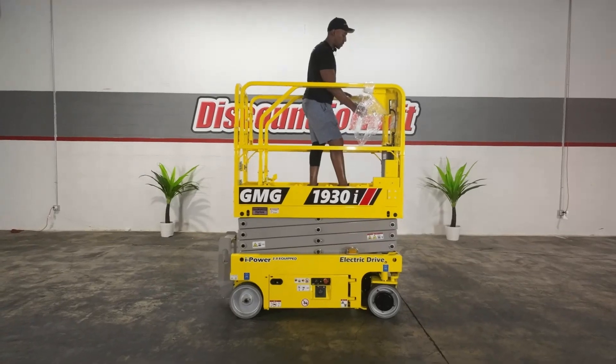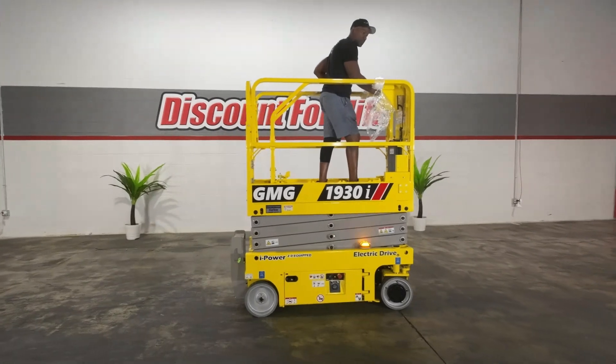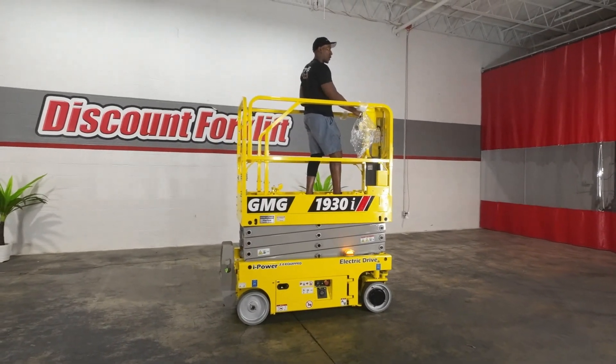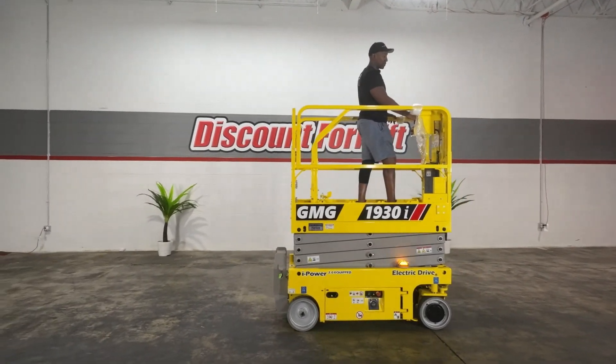Kevin, we're going to start off in turtle speed to give you a realistic understanding of what to expect. Obviously, speaks for itself as we go forward. Let's go backwards. And again, also speaks for itself.